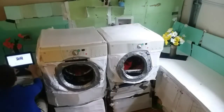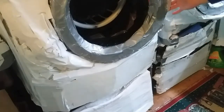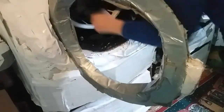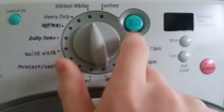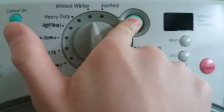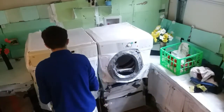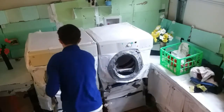Starting at the top, the sanitary cycle is specially designed for reducing common infectious bacteria. According to the use and care guide, this cycle destroys 99.999% of certain bacteria. A special heater inside the washer boosts the water temperature to over 150 degrees. Then there's the whitest white setting — use bleach and high efficiency detergent with this setting for best results.